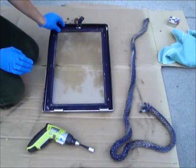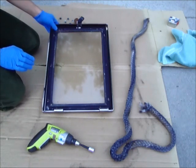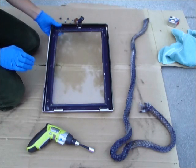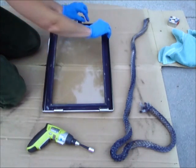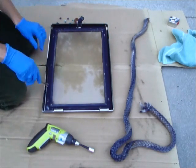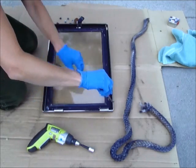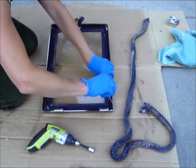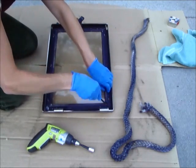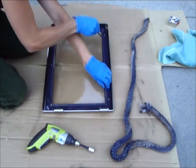Now that all the nuts are removed, I'm going to gently pry up the door glass bracket. You're going to need to be really careful not to break the glass while removing these brackets. These are all in separate pieces — there are four separate pieces here.